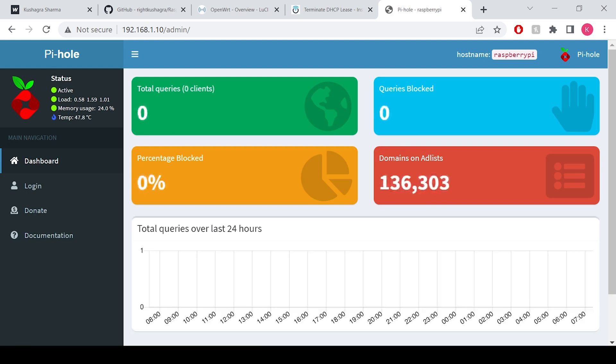As we can see, the Pi-hole is not receiving any DNS requests. We need to go to our router and change the DNS server to our Pi-hole IP address. That is it — there is nothing more to do.